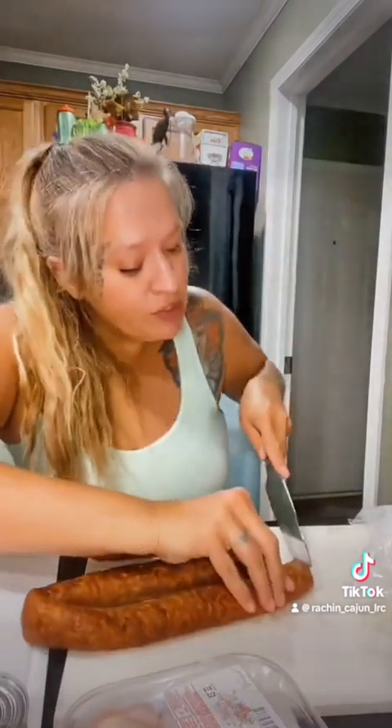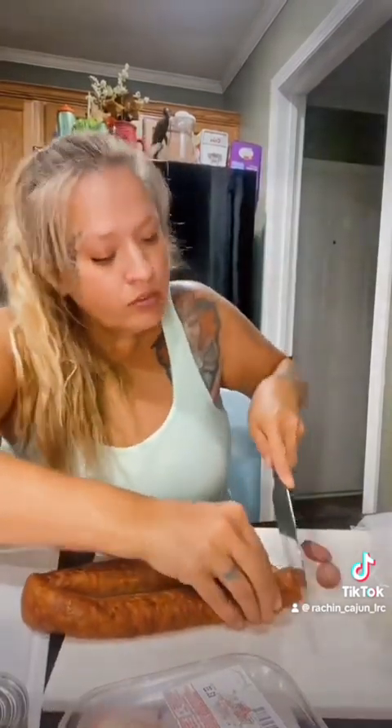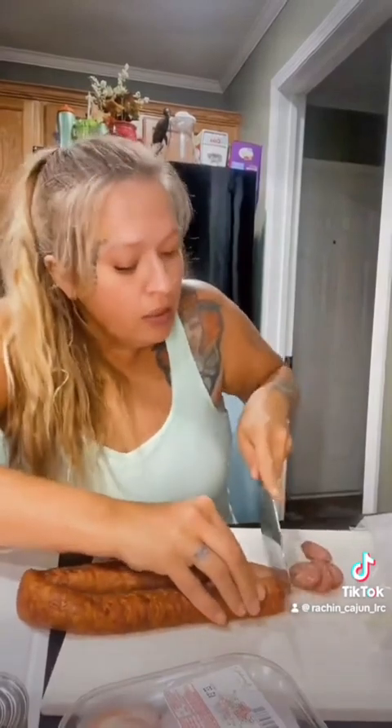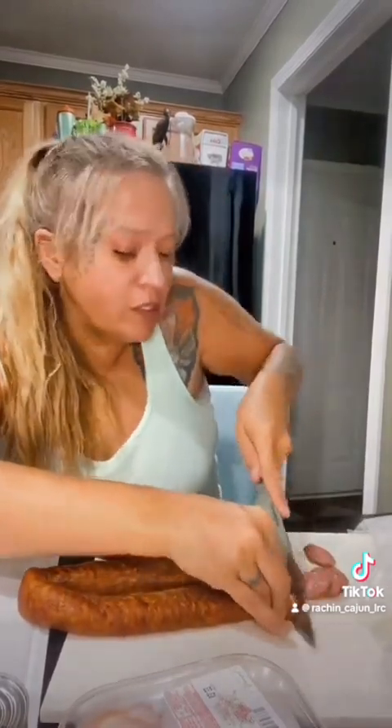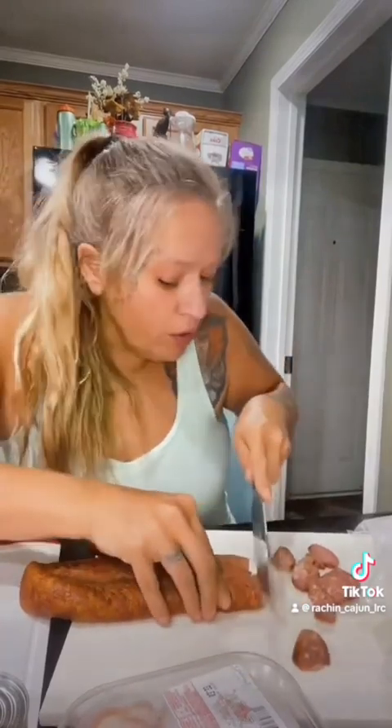We're going to chop this all up into little small pieces because tonight we are making chicken and sausage spaghetti, as requested by the man of the house who works his ass off — so whatever he wants for supper, that's what he gets.